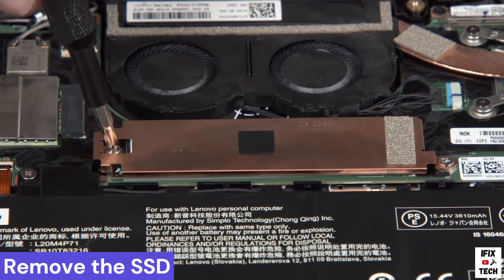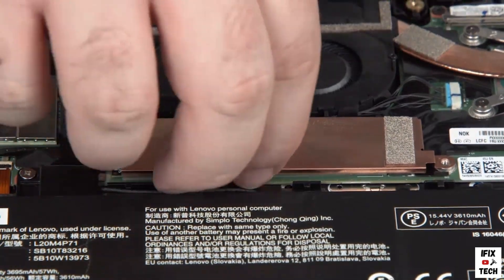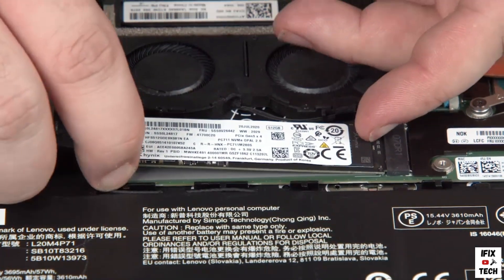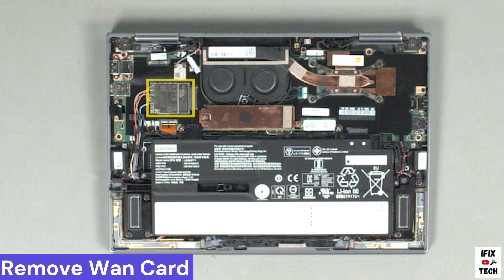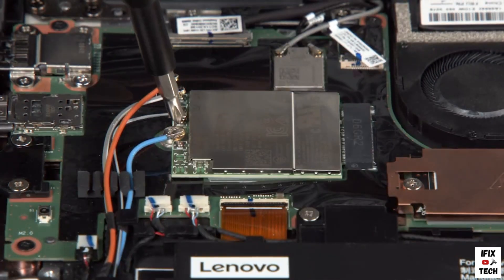Remove two screws from the M.2 solid-state drive bracket. Lift the bracket off the drive and carefully pull the drive from the slot. Disconnect the antenna cables from the wireless WAN card and remove the screw.